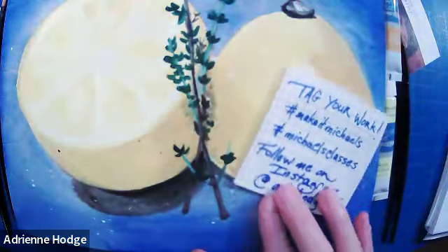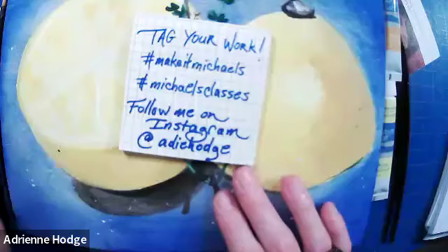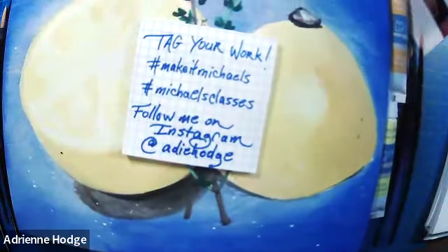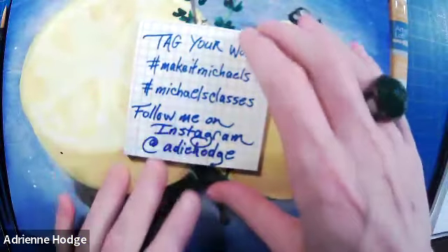I'm going to switch to my tabletop view and get started going over supplies. Don't forget to tag your work with the hashtags 'Make It With Michaels' or 'Michaels Classes.' You can follow me on Instagram at adhodge, and I'm also on Facebook as Adrienne Hodge Fine Arts. I do a lot of work using calligraphy ink — there are some of my business cards with personal artwork if you haven't seen that.